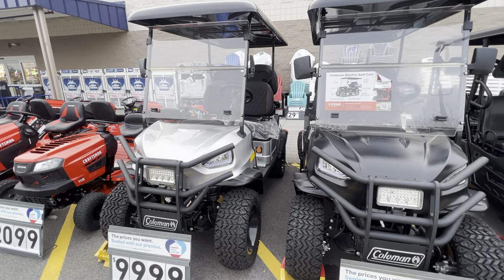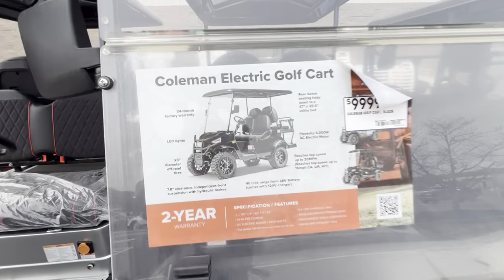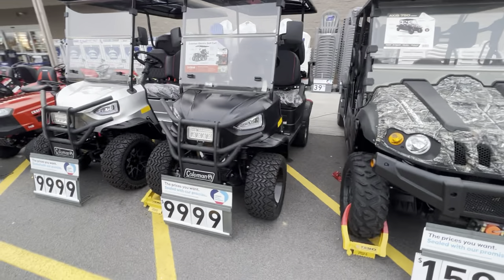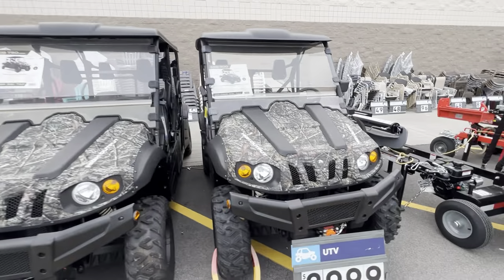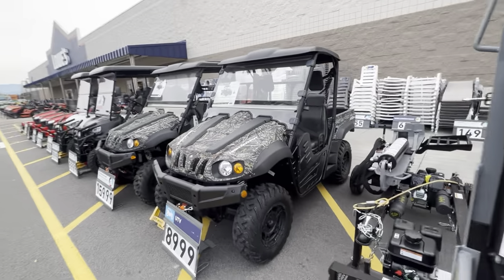They are quite a bit narrower than the gas ones, but hey, to each their own. So if you're into a two-wheel drive electric golf cart and you think 10 grand is a good price, come on over here to Lowe's and get you one. I do like the wheels and tires, but give me a good old gas-powered four-wheel drive any day. Thanks for watching — like, comment, subscribe.